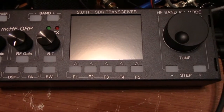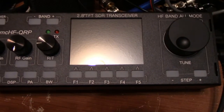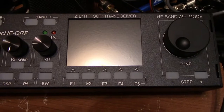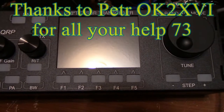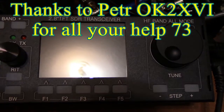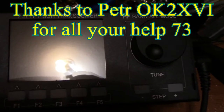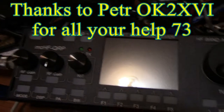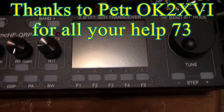Hey guys, Fred here of E3FAL, Ontario Northwest Bushcraft and Outdoors. It is 1900 hours Zulu, August 18th. Just not into today's date — they all blend into one another.